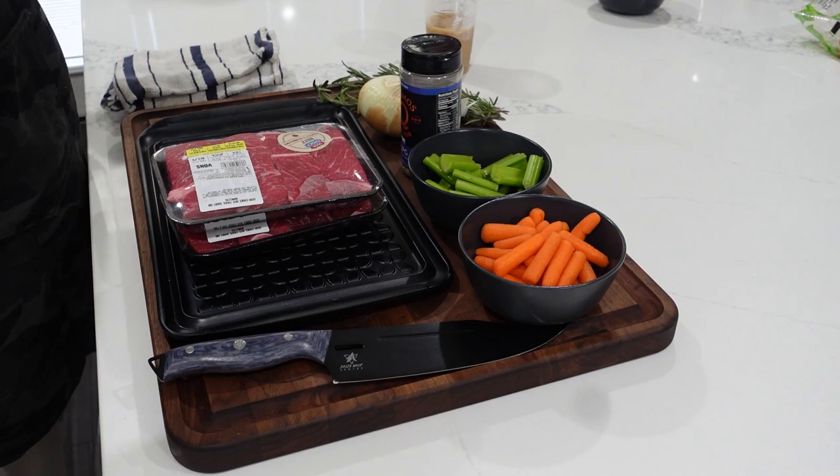Hey everybody, welcome to Cooking with CJ. I'm CJ. Welcome to my kitchen, so glad you're here. Listen, we got a good one for you today. We are going to do an awesome panini. We're going to use some grilled short rib meat in there, some fancy cheeses. I got a smoked gouda and I got a hatch green chili cheddar. So we're going hard with the cheeses on there. Got a new setup for the video today and I'm excited about all what's going on.